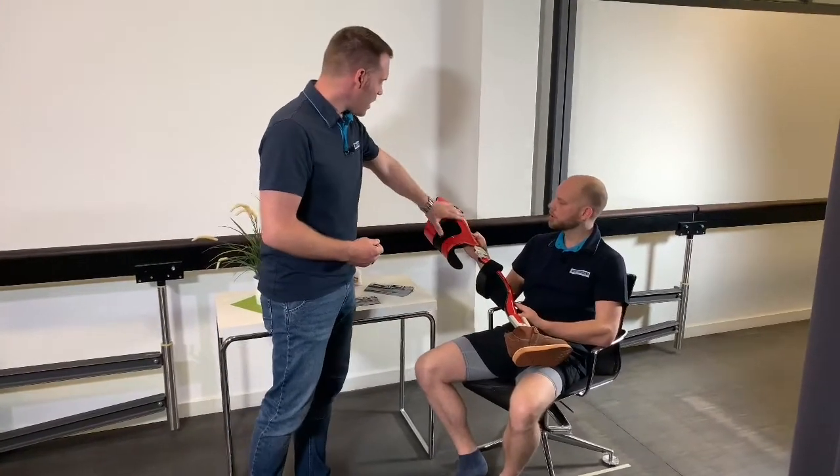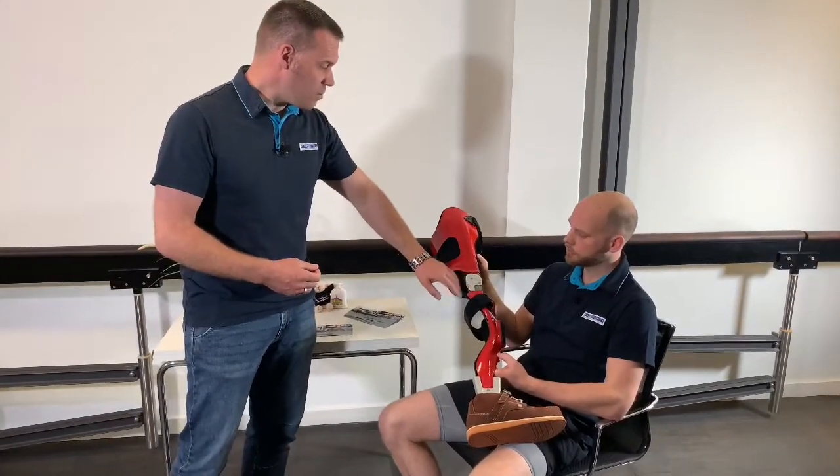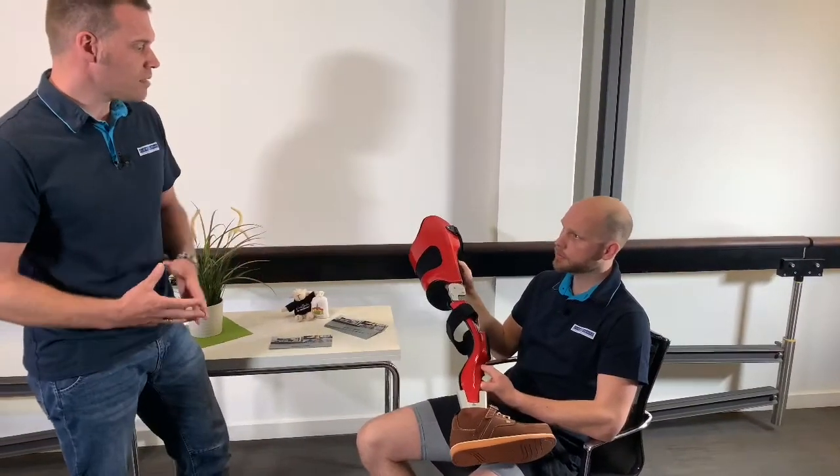The orthosis shells themselves were made of a fiber composite material, mainly carbon fiber. The metal components are made of titanium and aluminum, and so it is possible to provide a very high load-bearing capacity with a very low weight. That sounds good, let's try it on.